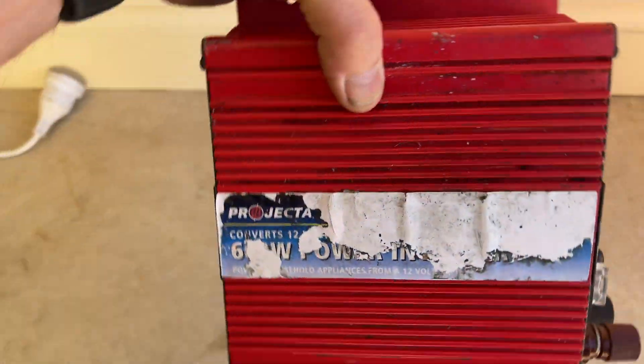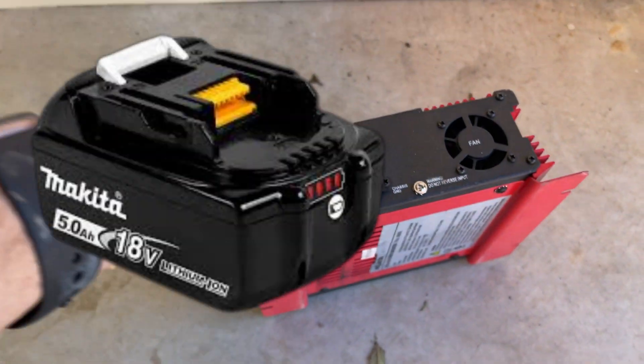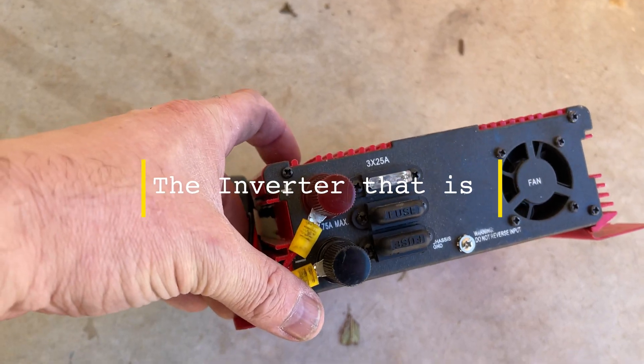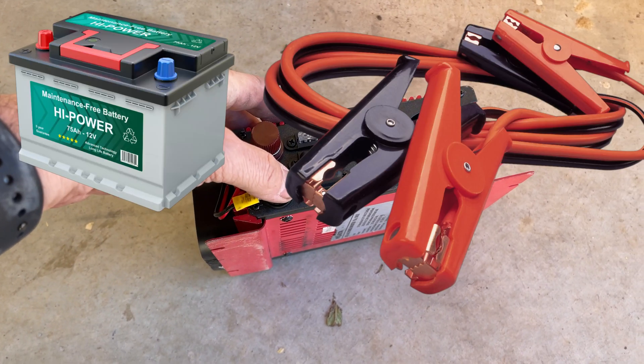I've got this gadget here — it's an old 600-watt inverter that I've converted to run off my Makita drill battery. Fully portable, and no need to recharge it. I've just hooked up and adapted to these terminals here, and no longer do I need to run a big, long extension cord from the car.